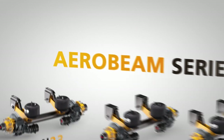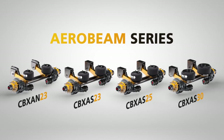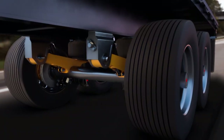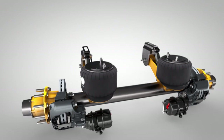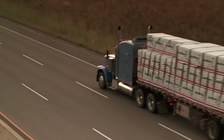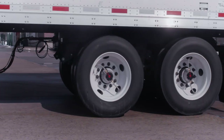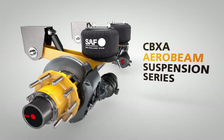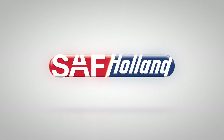SAF CBX Aerobeam series provides a range of model choices to meet your vocational tank and platform trailer application requirements. When you choose the CBX Aerobeam suspension series, you ride with the confidence that SAF is protecting your cargo, protecting your tires, and protecting your investment. The CBX Aerobeam series — only from SAF Holland.